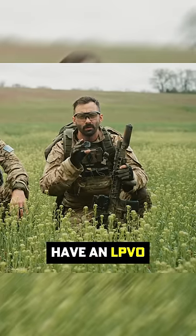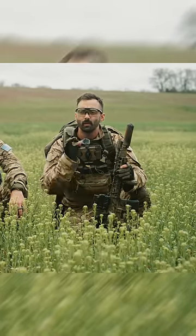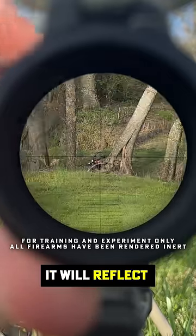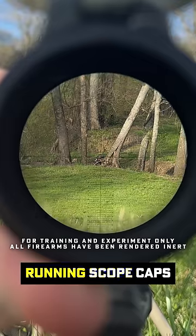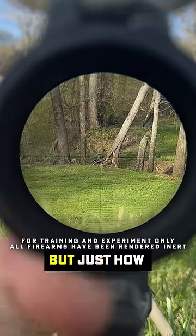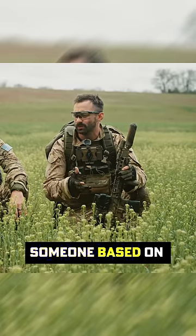Optics — if you have an LPVO, any kind of scope, any kind of red dot, any kind of magnifier, when it gets hit with light or even sunlight, it will reflect. I knew that this was a thing. People have been running scope caps or hex caps on ACOGs for years, but just how easy is it to detect someone based on their optics?